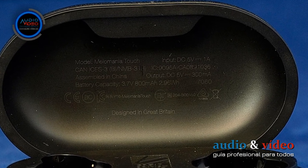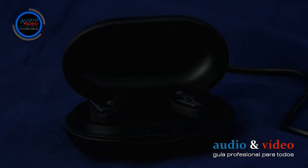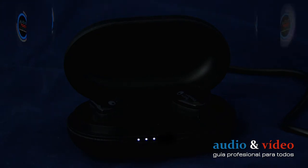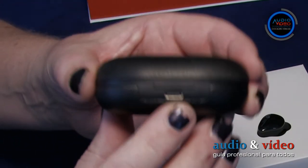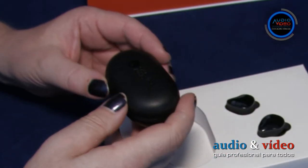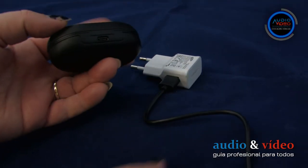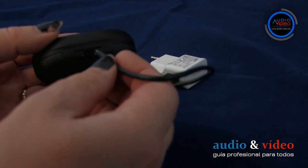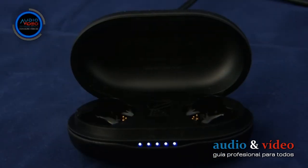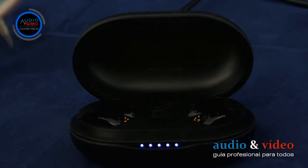En el interior, el fabricante colocó información técnica bastante importante. En la parte inferior de la funda, en el frente, hay un indicador de 5 puntos LED que indica la capacidad de la batería interna del cargador. En la parte trasera hay una toma USB necesaria para conectar la funda con la fuente externa a través del cable USB incluido.